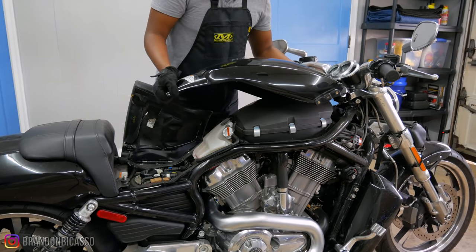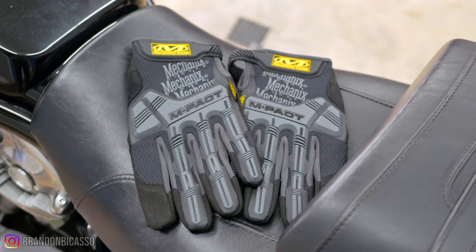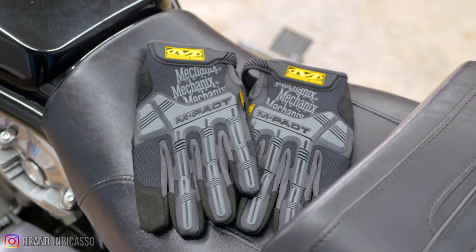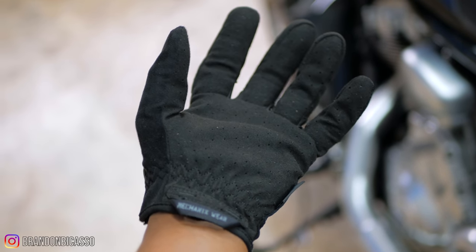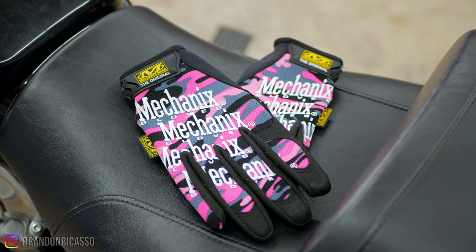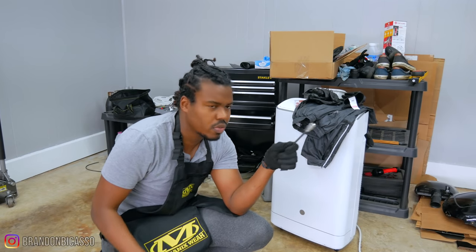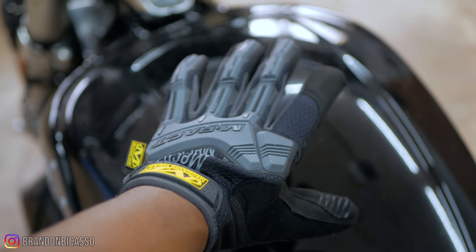This video is sponsored by Mechanicswear. If you're like me, constantly getting oil everywhere and banging your hands when removing components, having an impact-protective glove can make all the difference. I've been using mechanics gloves before my YouTube channel, so it's cool to be on board with this brand. And if you like pink, they have that color as well. This is also the first time I've had a workshop apron, so I guess you can say things are getting pretty serious.